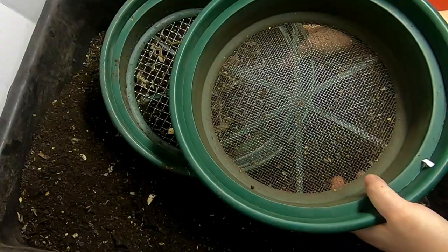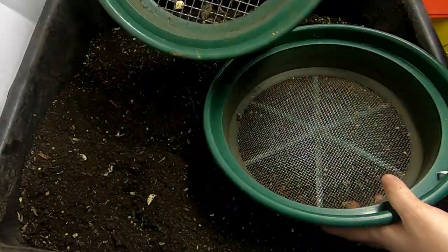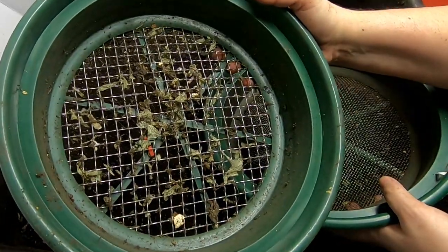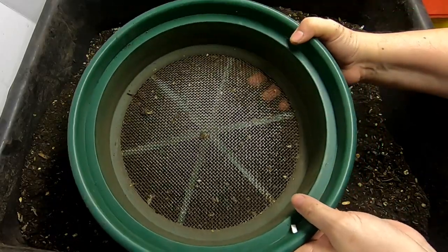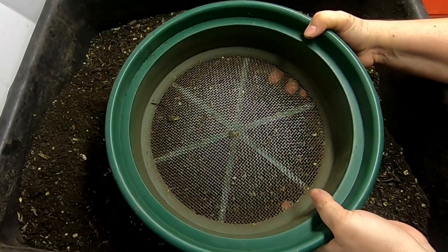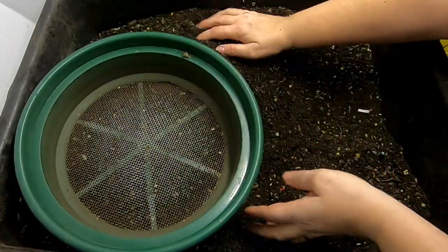Today I'm going to show you the ones that I use most. I bought these as a set of five but I really only use two or three of them. This is the half inch, and this is the eighth inch. This is the one where I normally will put my castings through and consider them to be done, even though the cocoons will actually go through this eighth of an inch.